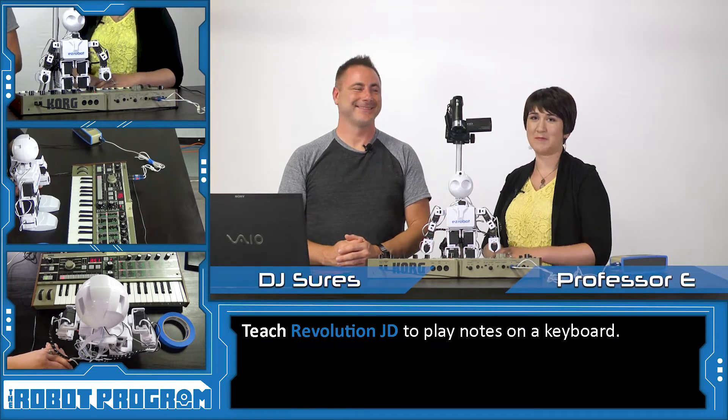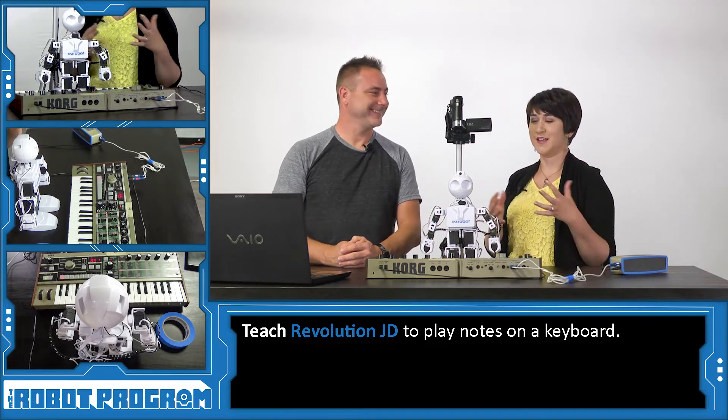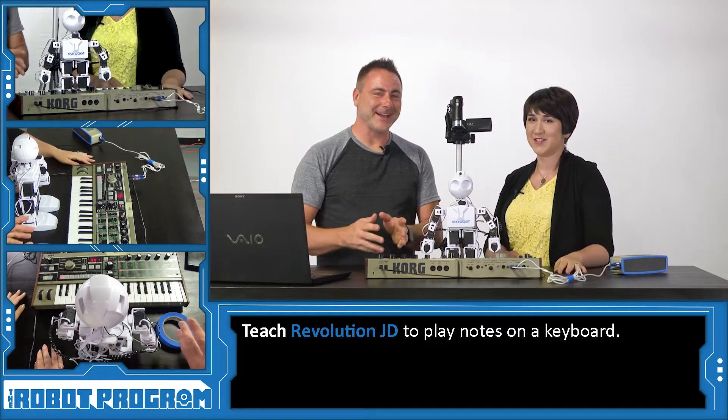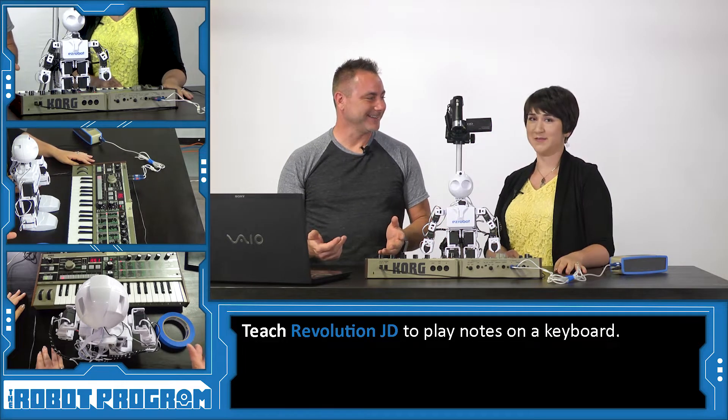Hi there, I'm Professor E. And I'm DJ Schurz. Welcome to the robot program. I'm really excited for this episode because we're going to combine our love of music and robots. We've got an instrument here for JD, and we're going to teach JD how to play the piano today.